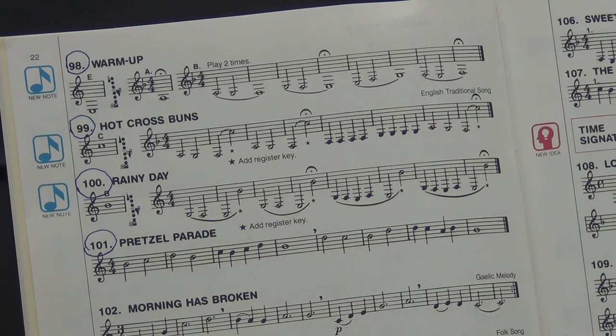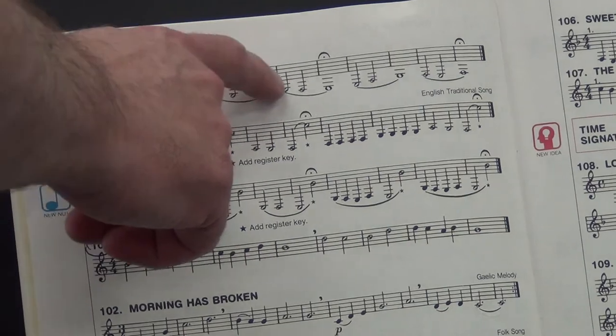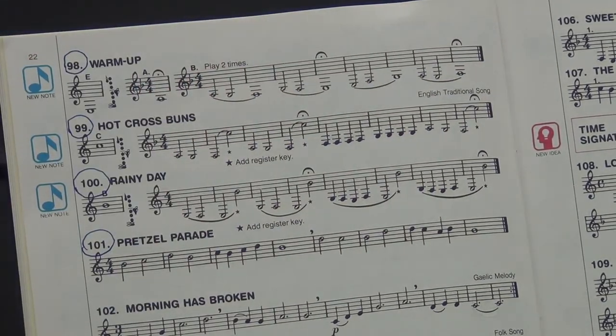All righty. Beautifully played. Now, you don't start at letter A — you start here at letter B. This is the beginning of the exercise. It says play two times, but we'll only play it once. Let's listen to Mr. Martin play it at letter B, number 98. Here we go. One, two, ready, and play.